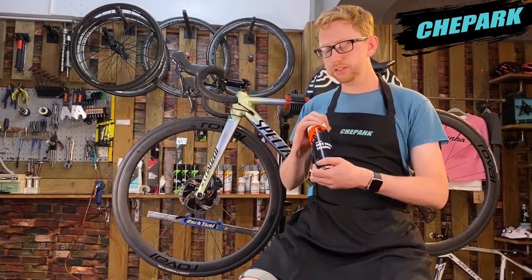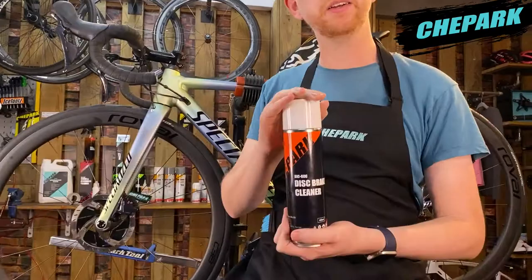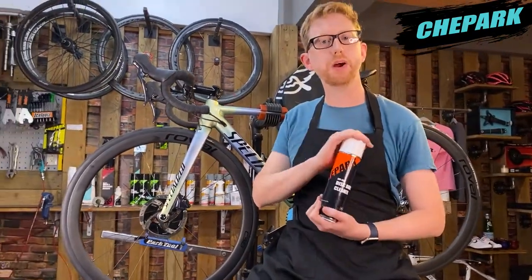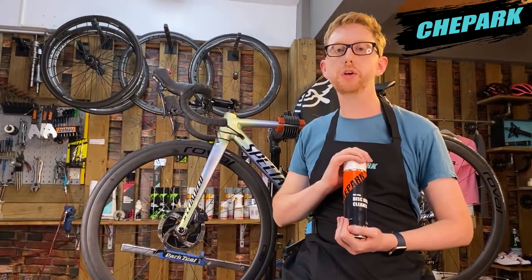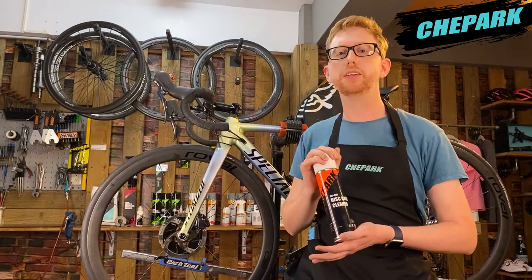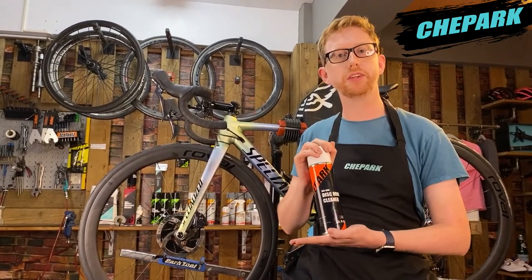I have here Chi Park disc brake cleaner, and this is great for use on rubber, on plastic, on aluminum, and carbon fiber. It's also CFC free, so it's safe for use for the environment as well.